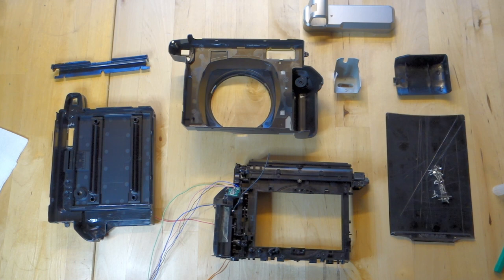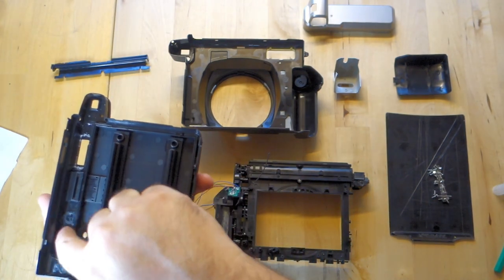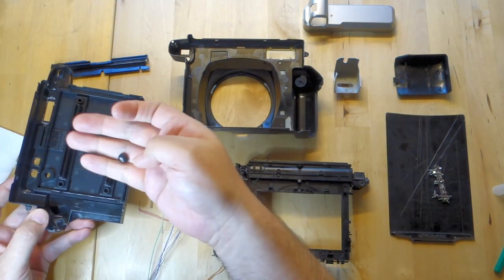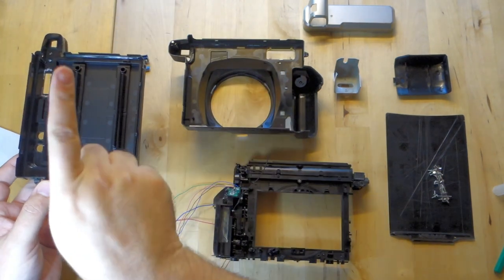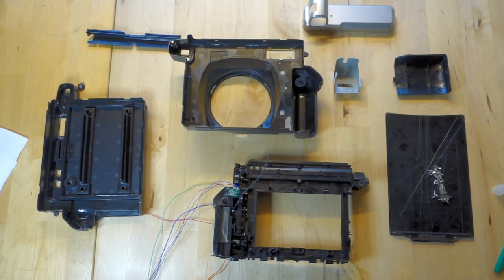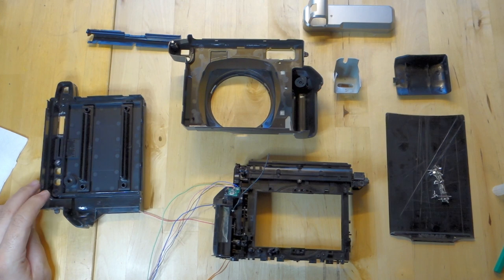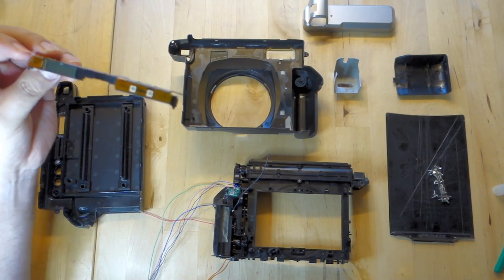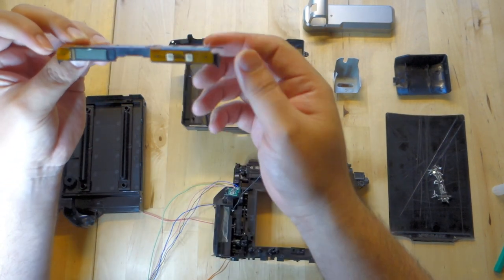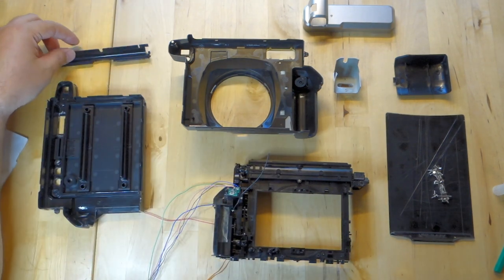We have the Instax Wide back panel, which you should keep facing up with the door down at all times because there are two buttons that get annoying to have to put back in. If you do screw that up, it's okay — the flash button goes first and the tab faces this way, then the light-dark goes the other way. You can replace those with blank buttons since you're not going to use them anymore. Make sure you put them back in before you reassemble. There's also this plate with the original back LCD, the flash, and light-dark buttons — that goes back on before you put it all back together.